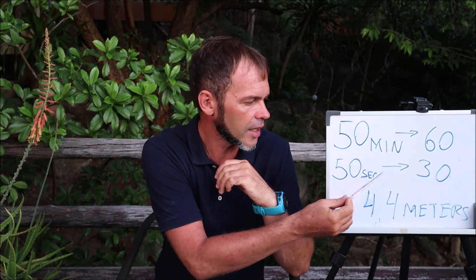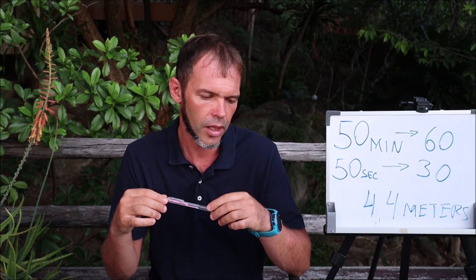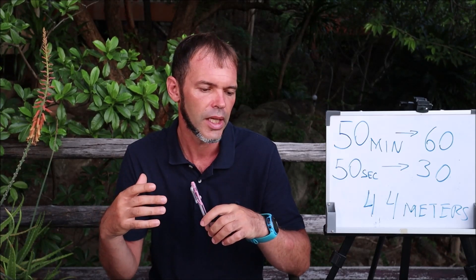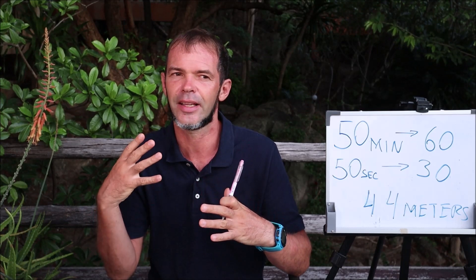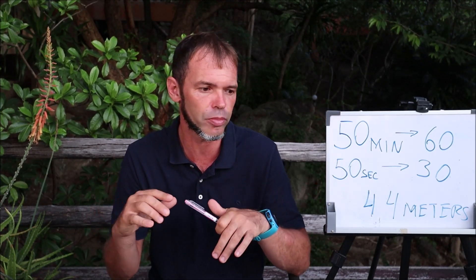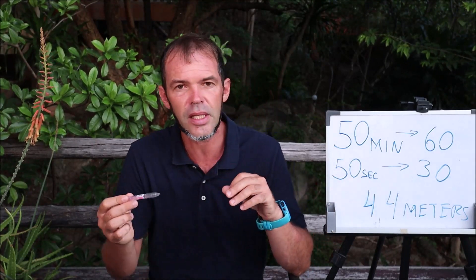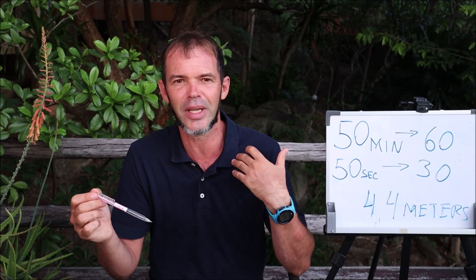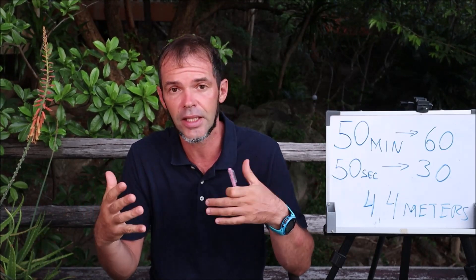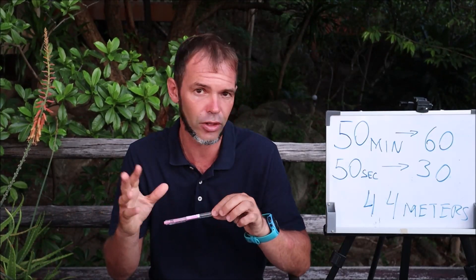Even now doing 50 seconds rest, I'm exposing myself to a slightly elevated CO2 level — so it's still CO2 training, but relatively gentle. I don't have a strong urge to breathe, which is why it's not that much of a CO2 tolerance training. However, there is still some CO2 tolerance improvement — I noticed it. When I started training I was doing 60 seconds rest, and now with 50 seconds it's becoming even easier, because I haven't been training for a while and I'm just getting back into shape.